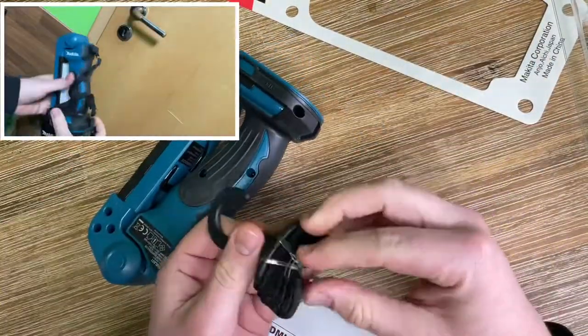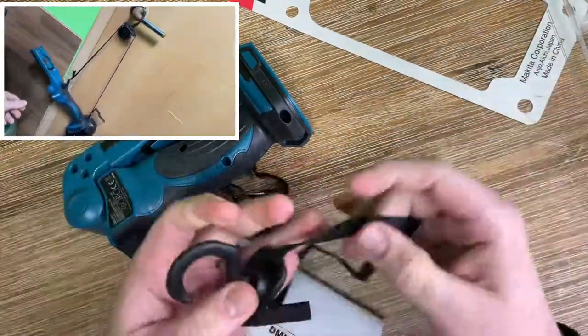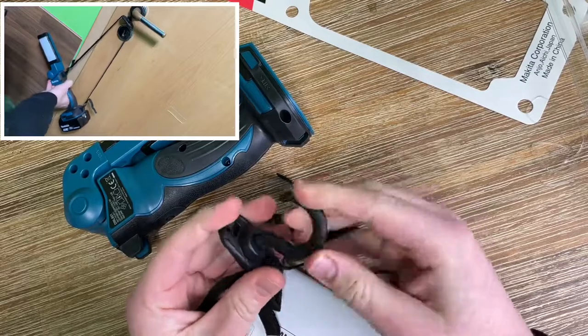6 LEDs. Up to 17 hours of continuous illumination in 12 LED mode with a 5Ah 18V LXT battery, which is sold separately. And up to 40 hours of continuous illumination in 6 LED mode with a 5Ah 18V LXT battery.